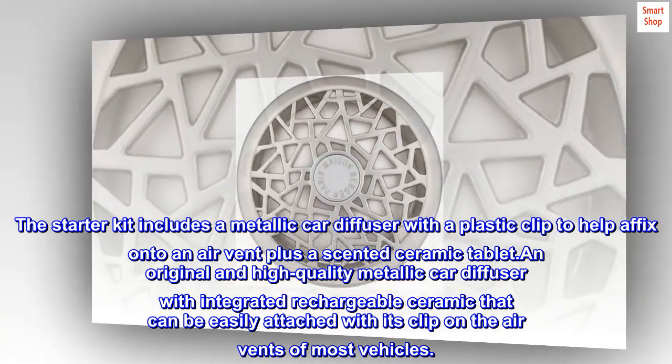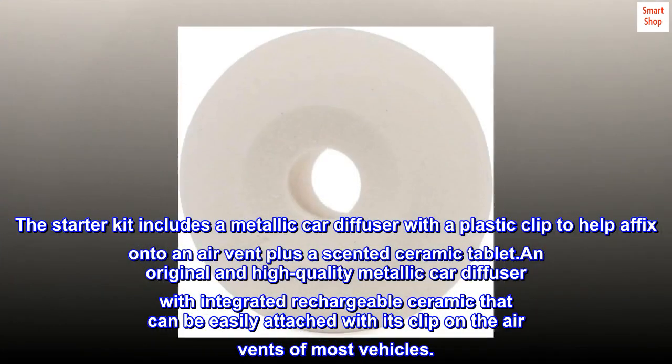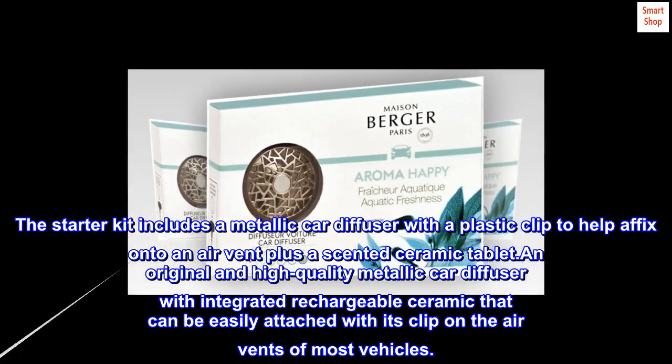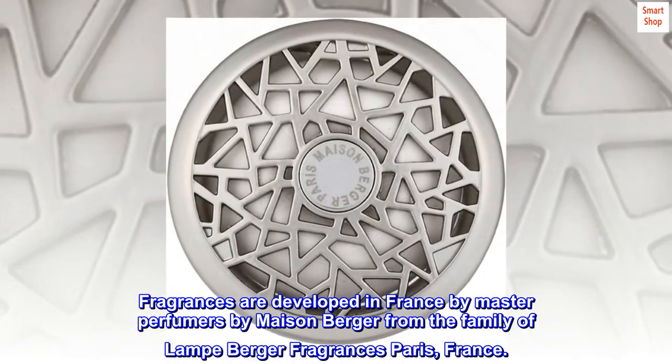An original and high quality metallic car diffuser with integrated rechargeable ceramic that can be easily attached with its clip on the air vents of most vehicles. Fragrances are developed in France by master perfumers by Maison Burger.